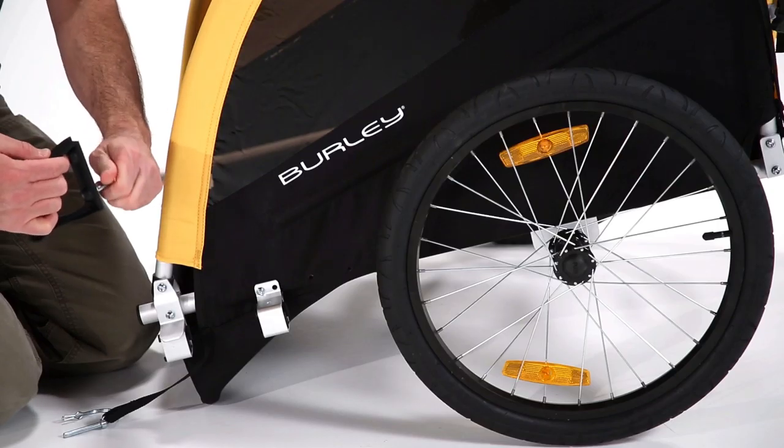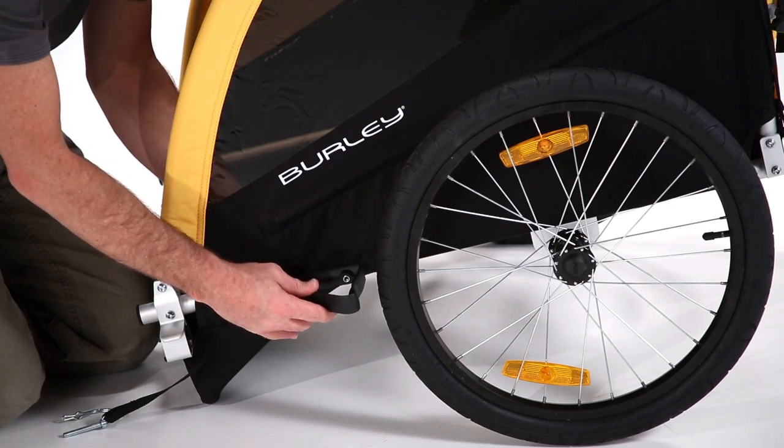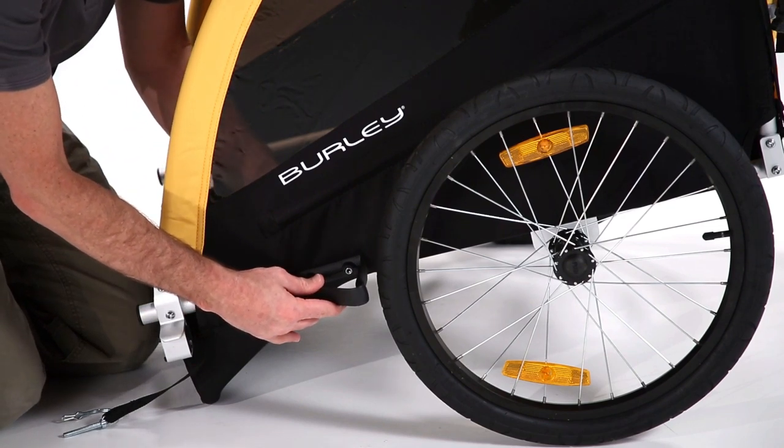Next, install the wheel guards. Press the provided bolts through the inside of the frame and secure with the nut on the outside. Be sure to tighten these bolts securely with a small wrench.